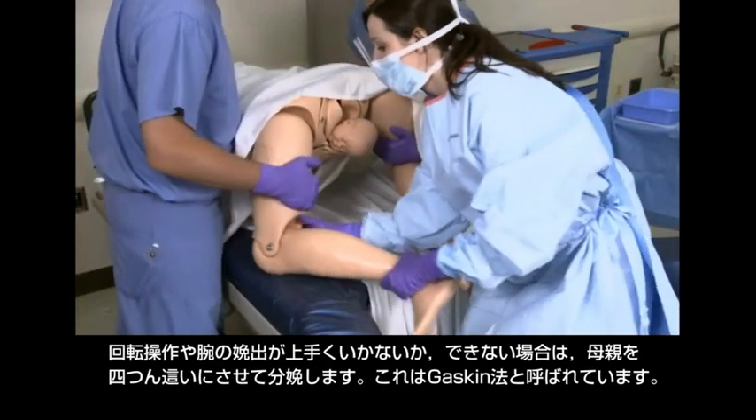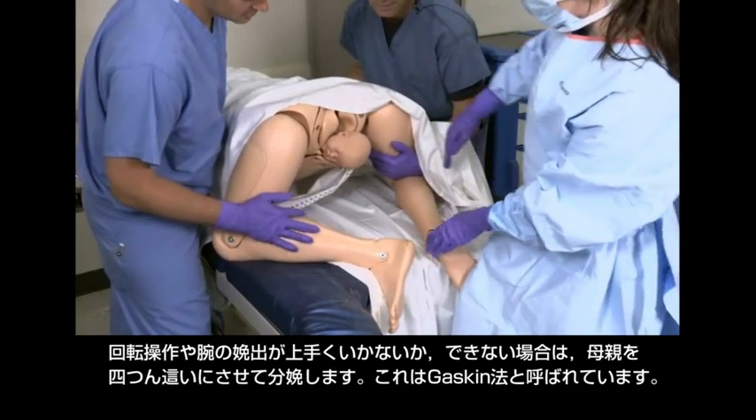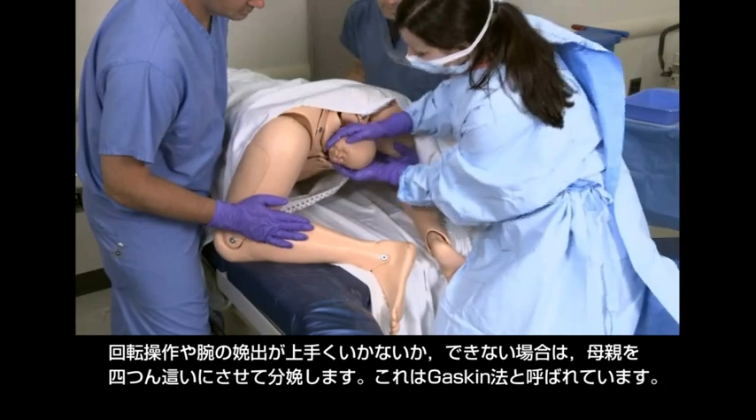If rotational maneuvers and delivery of the arm are ineffective or can't be done, position the mother on her hands and knees for delivery. This is called the Gaskin maneuver.